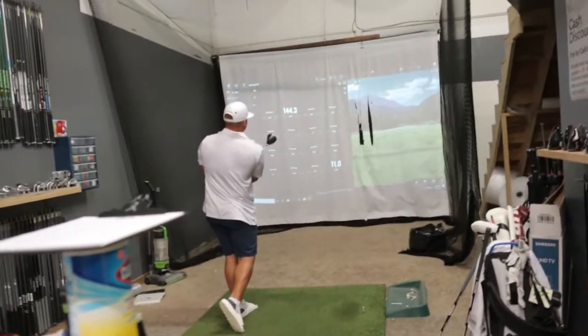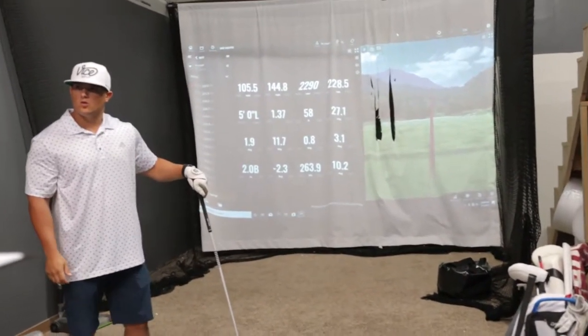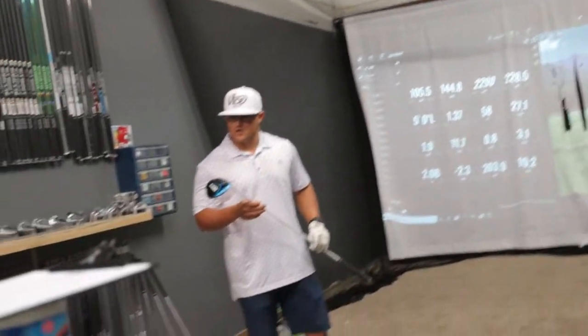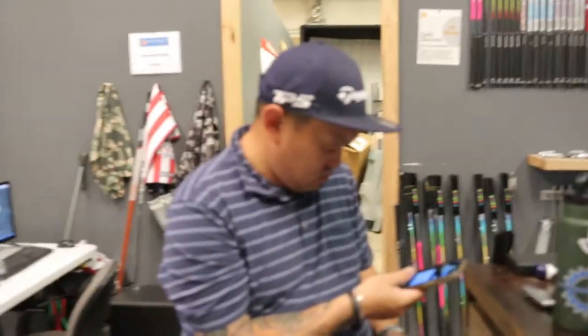Skadoosh! That was smoked. If you see it go out and start to nose dive and fall out of the sky, turn the loft up. Where's the loft at right now? It's standard 8 degrees. Cool, I appreciate it.